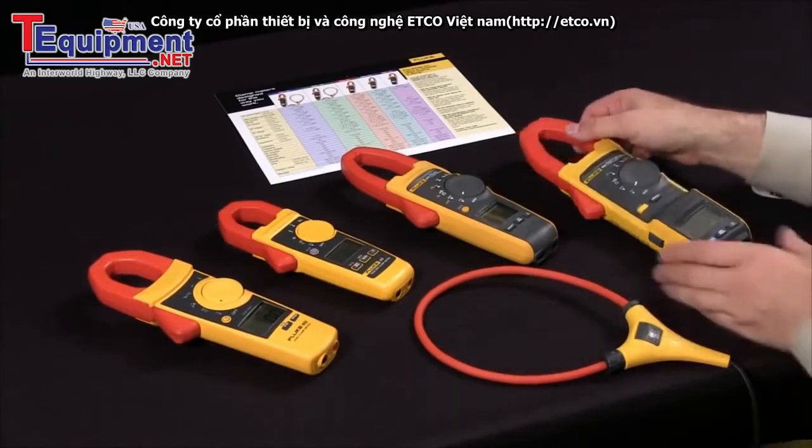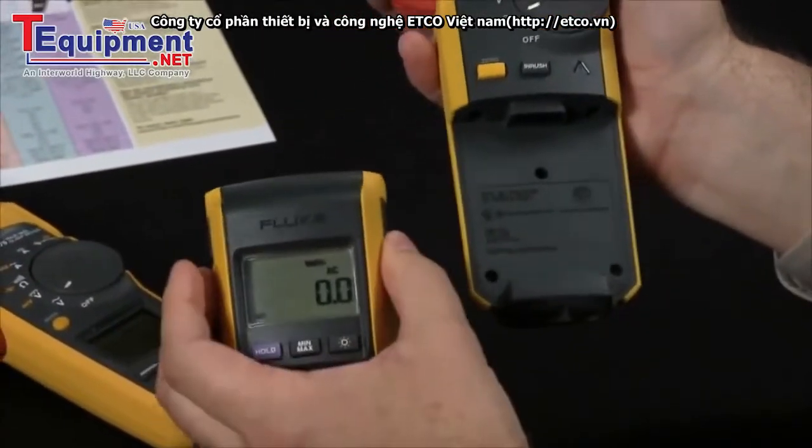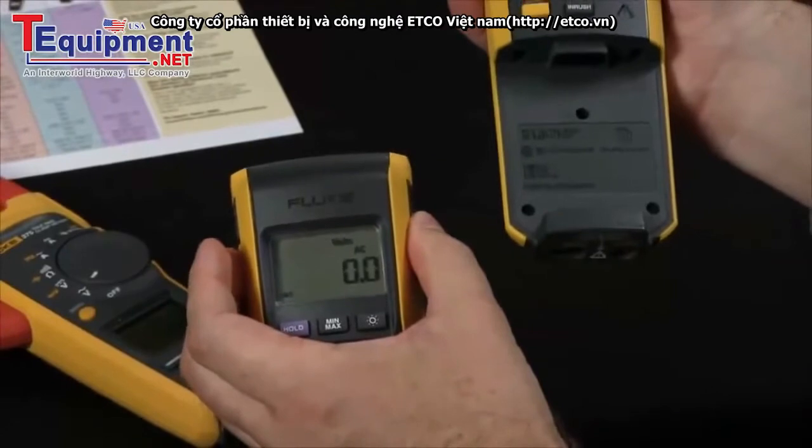Maybe you want to look at some additional features. Our 381 has a detachable wireless display, enabling you to make measurements at a safe distance.